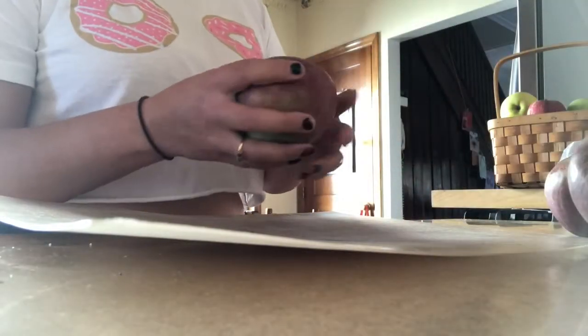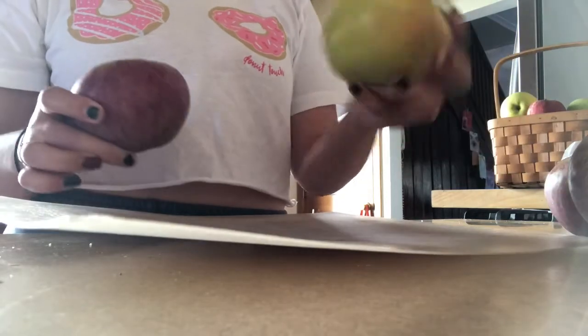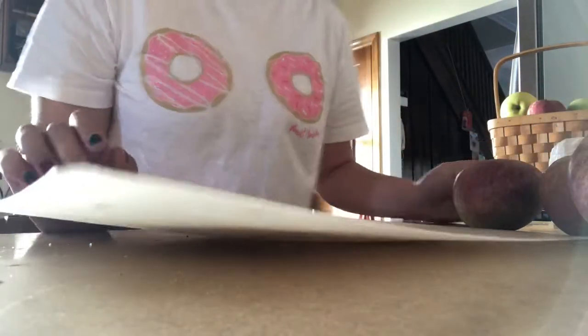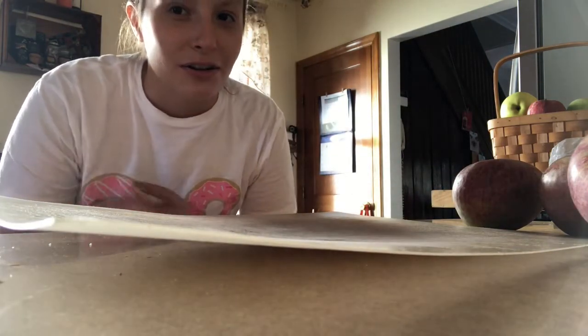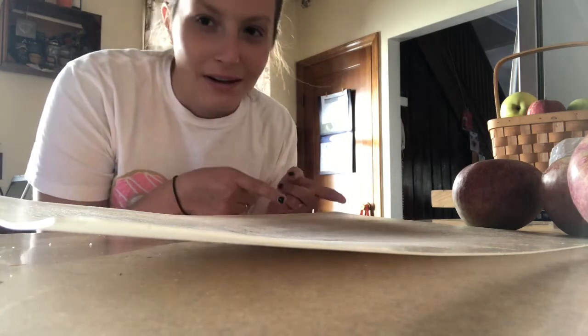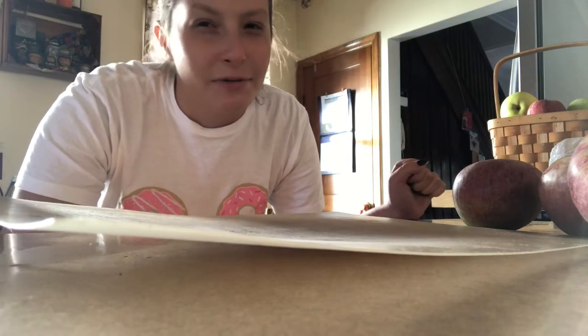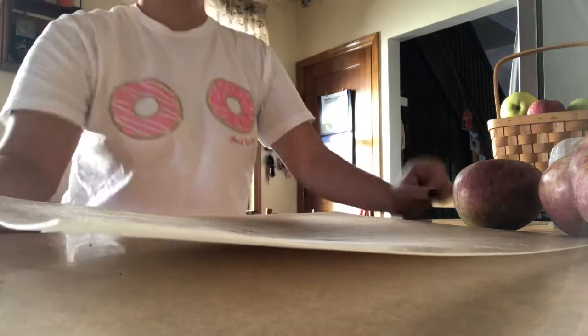I dried my apples — by the way, I'm just using Winesap and Golden Delicious apples from an apple orchard, Vail Orchard in New Jersey. If you want great pies and apple cider, go check them out. I'm trying to mimic their apple cider, but they don't list what they put in it on the label, which is kind of weird — but I'm trying to make it anyway.